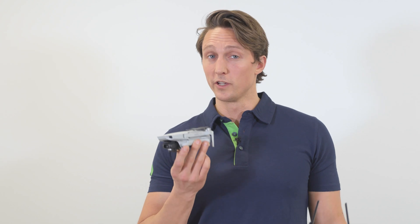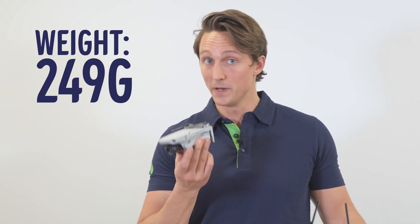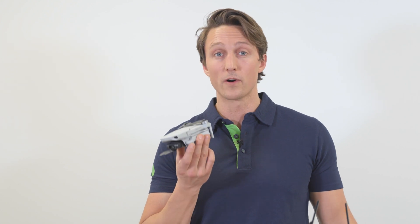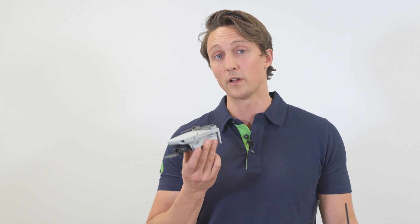Second of all, the weight. Only 249 grams means that it goes as a toy, which means you don't have to register it or have a flight certification to fly it. But of course, you have to pay attention to local laws and regulations.